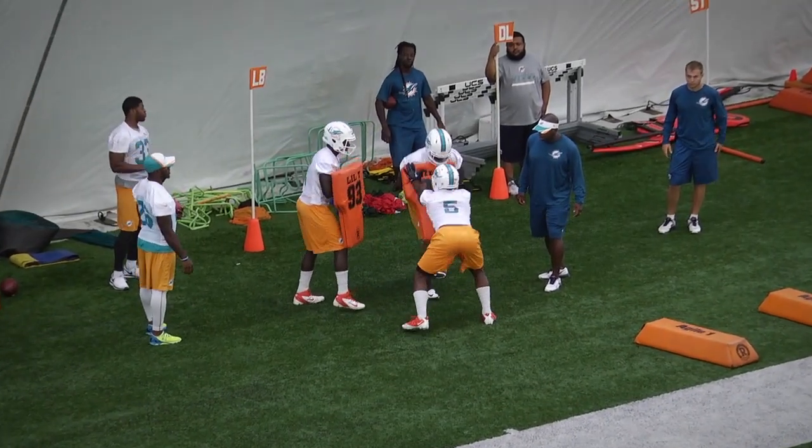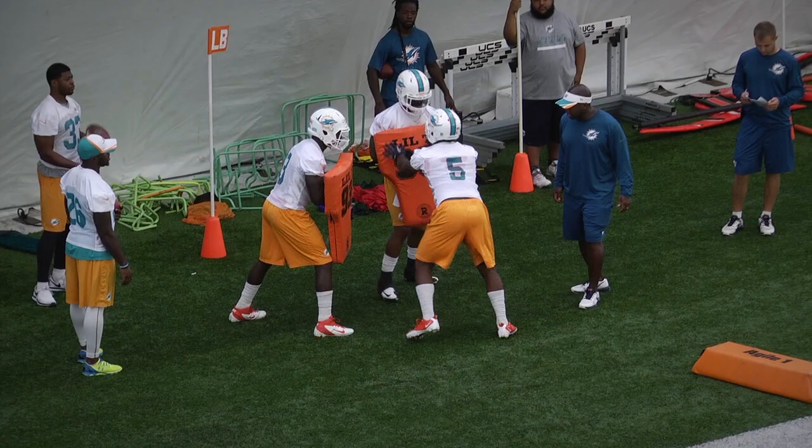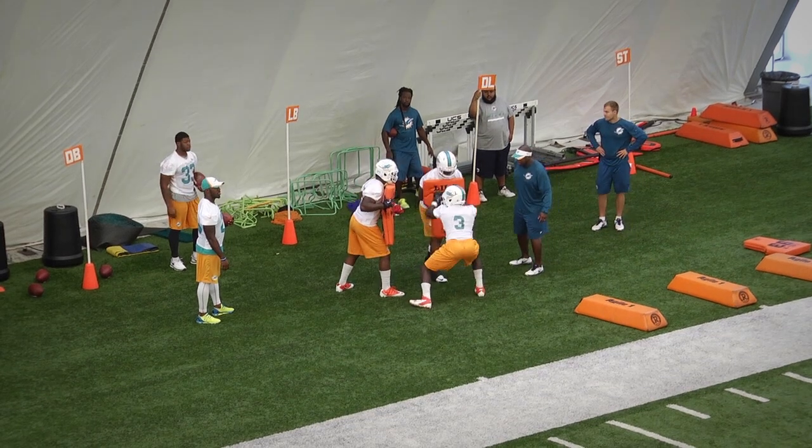Greetings, Coach. Andy Ryan with USA Football and some of our behind-the-scenes Miami Dolphins OTA film work. Today we're going to look at the running back position and specifically the pass protection for the running back.